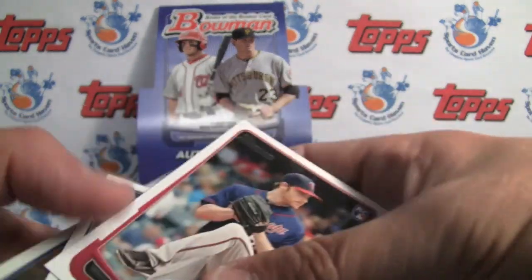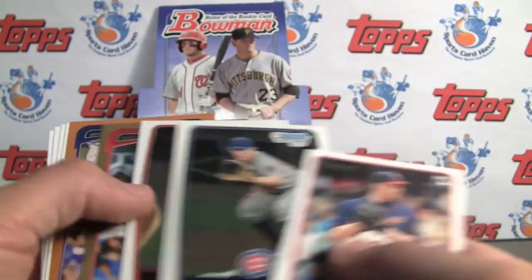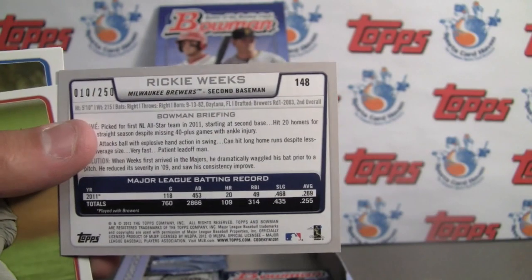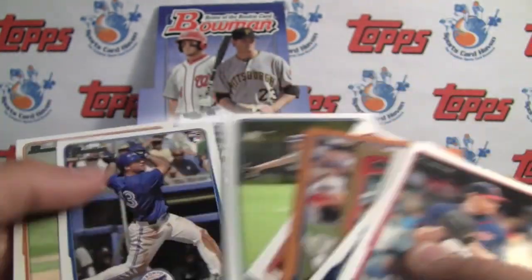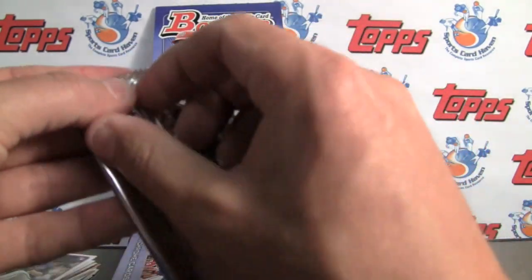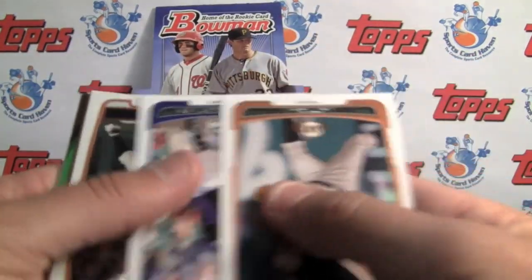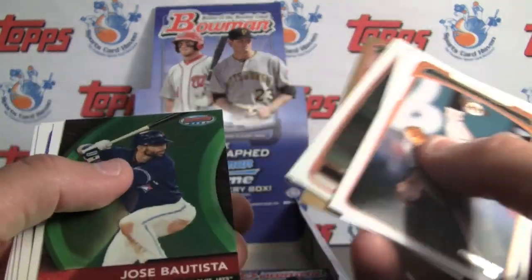Dustin Ackley — great card. The regular edition cards are so thin though. There's an orange parallel on the regular Bowman card, not the chrome — numbered at 250. Ricky Weeks. This is the product you want if you're looking for a lot of future value that's affordable. It's so much fun too, especially if you live close to a minor league ball club to see a lot of these guys play and follow them on the path to make it to the show.